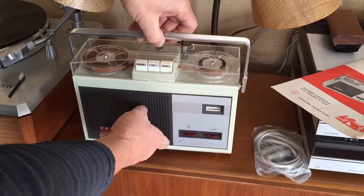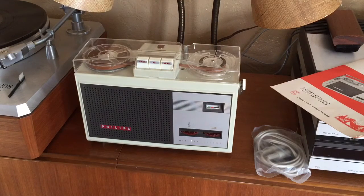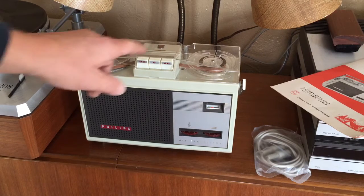I took it apart as far as looking in the battery compartment. There was some corroded batteries in there. I got those out, cleaned it up best I could, and put some fresh batteries in.